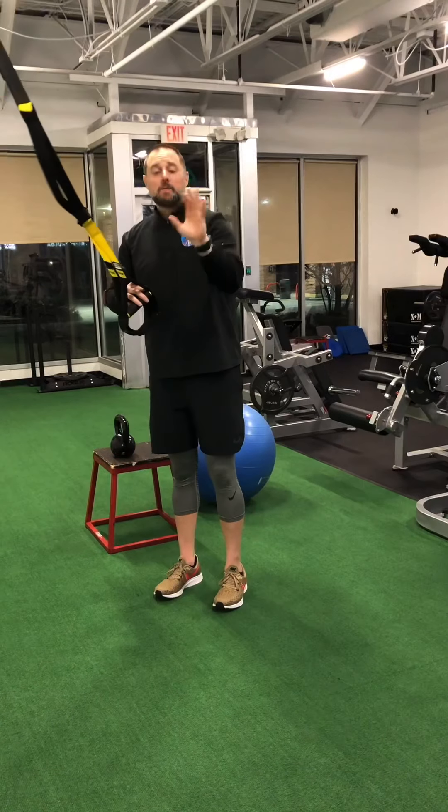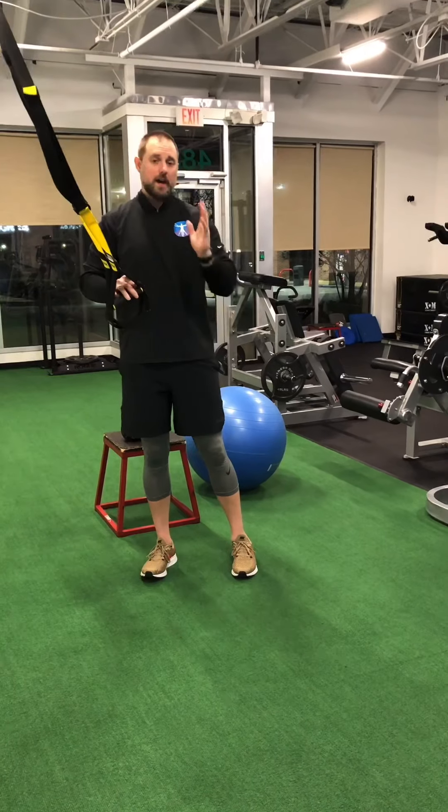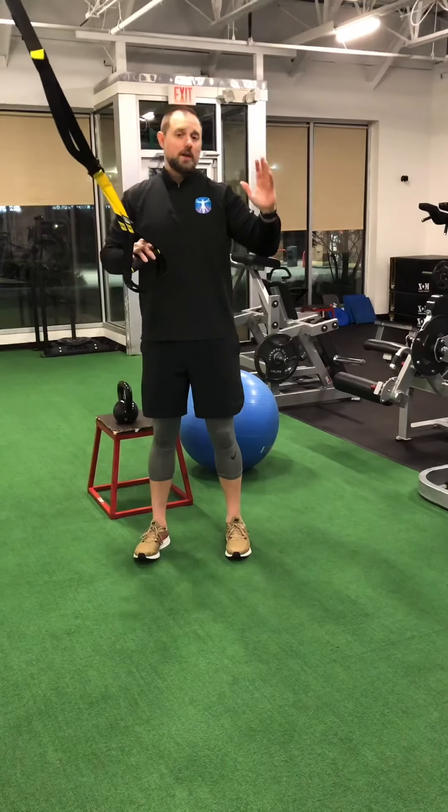There are a couple of different ways you can do this. Remember, you can go underneath further if you need to add pressure, or you can go a little more vertical to take pressure off.